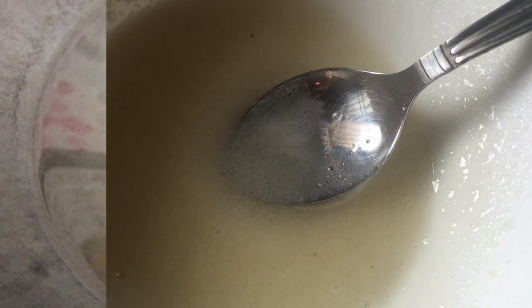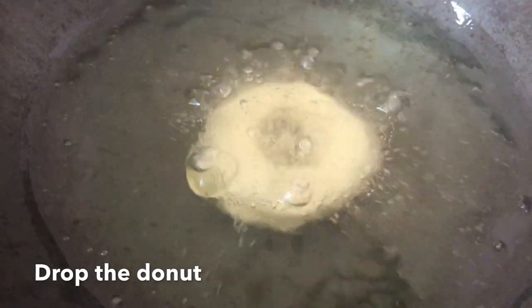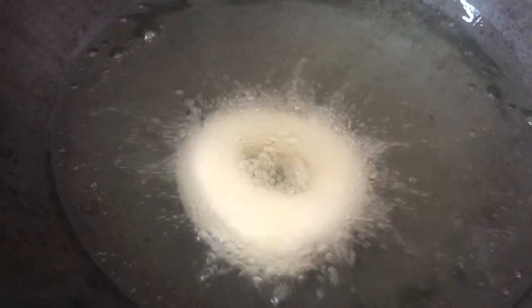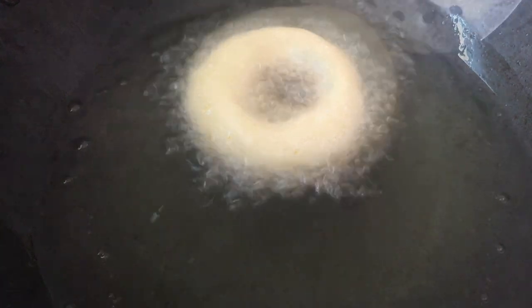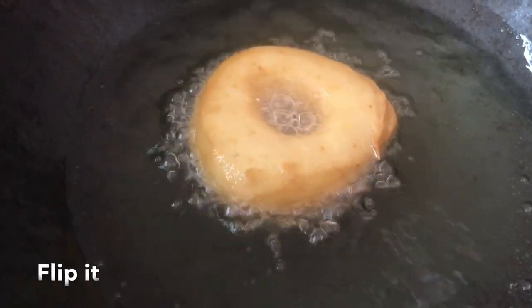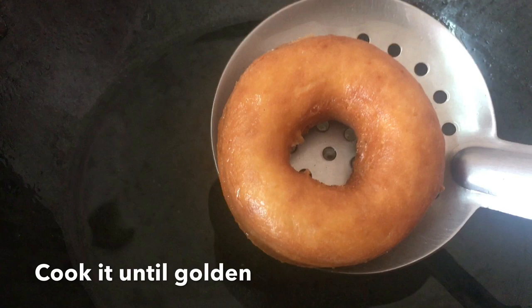Add a pan on medium heat. Add a doughnut and cook 2 to 3 minutes. Add 1 minute in the pan. Now add a little dough in the middle on low flame. Add the dough in the middle. This will give a golden color.